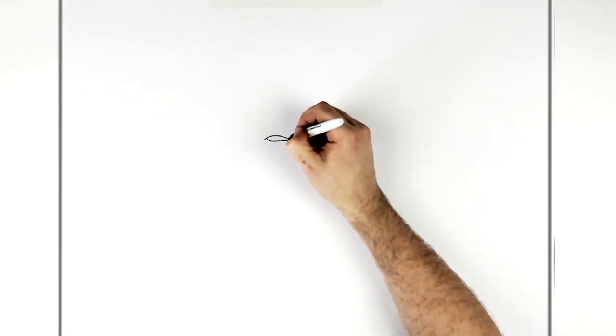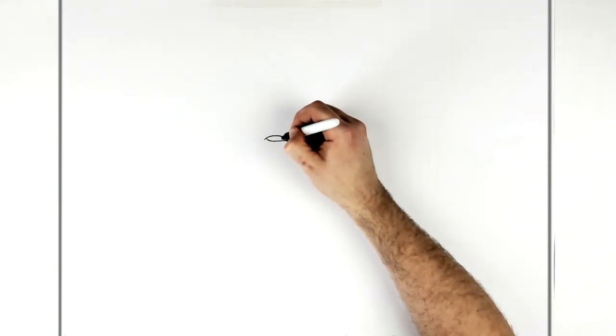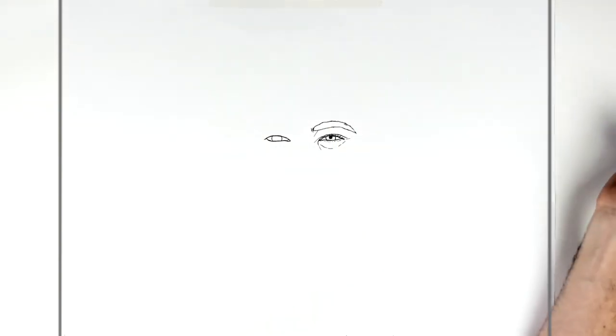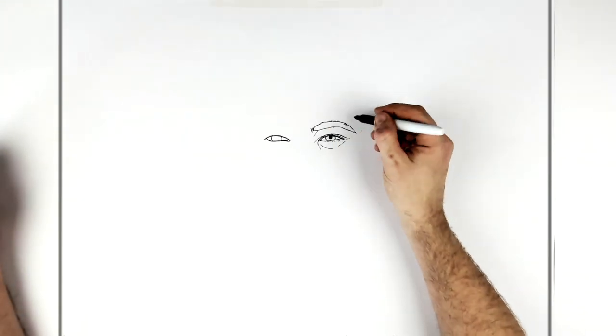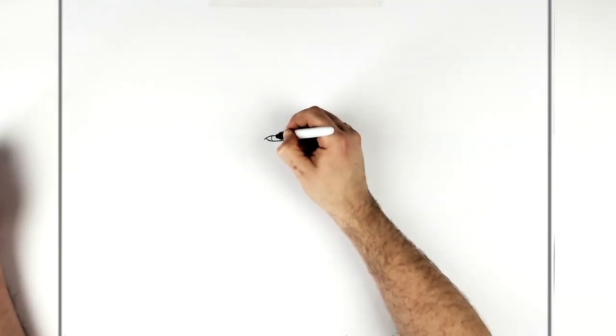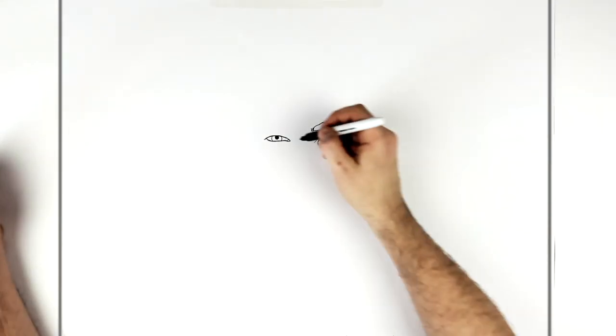You can just see a little bit of his tear duct in there, then the iris — just that bracket shape, a curved line; imagine it's a circle underneath the eyelids. Then the pupil again — same thing, just a black circle touching the top eyelid. Get it as centered as you can.